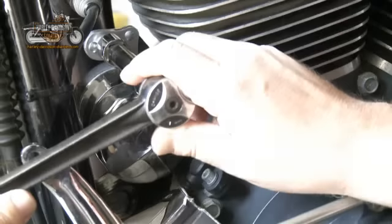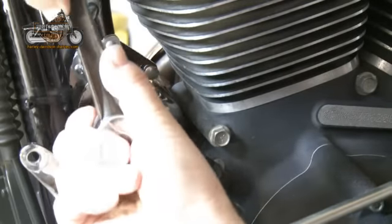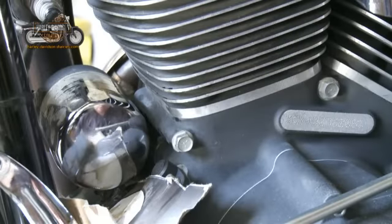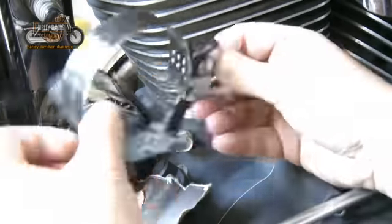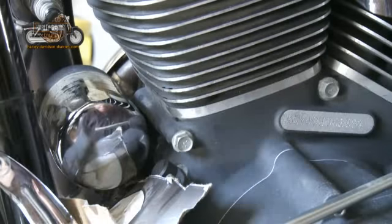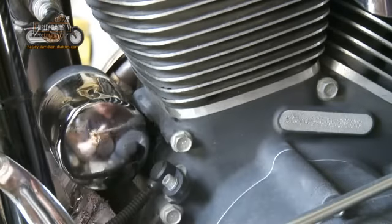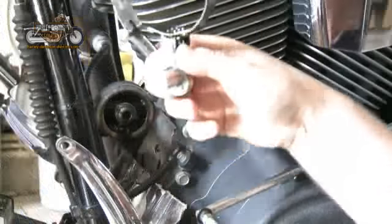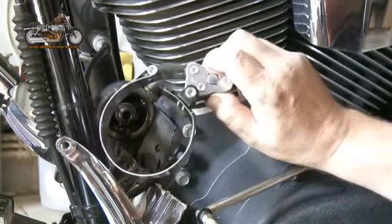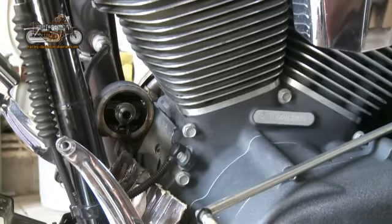With the ratchet in place, we turn the filter. This is not going as easy as it should. I think it's partly because this tool — which, as you can see from the Harley-Davidson badge, is for removal of oil filters — is not the best, because as soon as you turn it, it jams into the frame. There's a fair bit of fiddling to get the tool in and get it turning. We've got it to a hand-turning job now. Out it comes — there's the old oil filter.